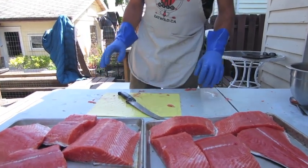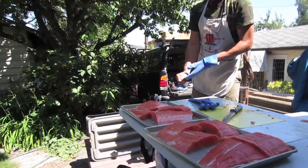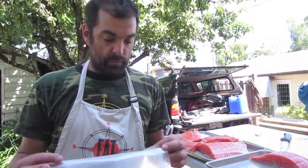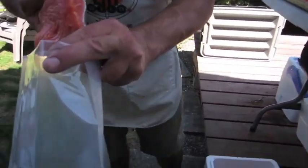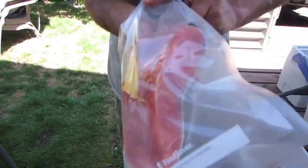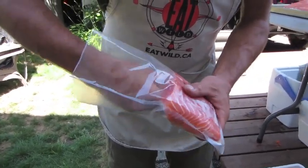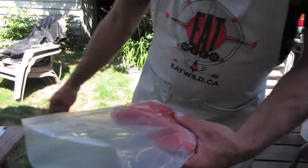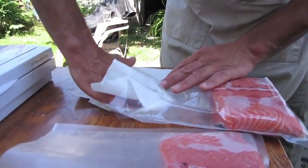The next step is to bag this fish up in the vacuum bags. I've got a pre-made bag. The first step is to carefully slide the fish piece to the bottom of the bag without getting the top of the bag too fishy. The bag seals at the top and you can't have any fish slime or moisture there. So I take a paper towel and carefully wipe out any moisture that might be along the seal area.